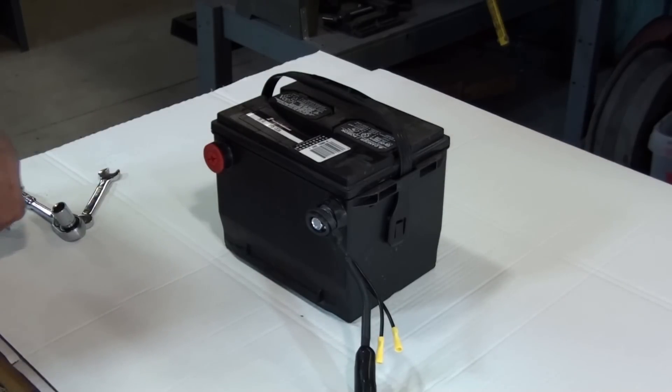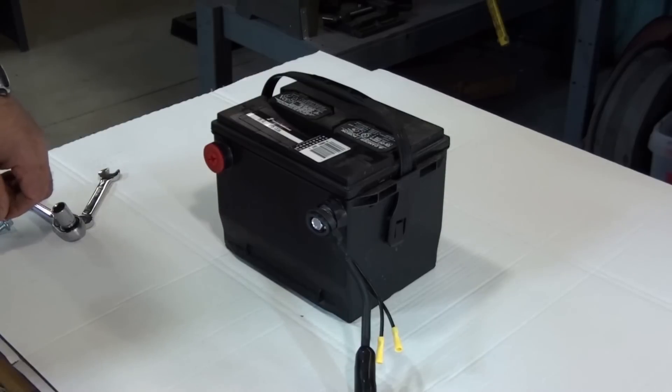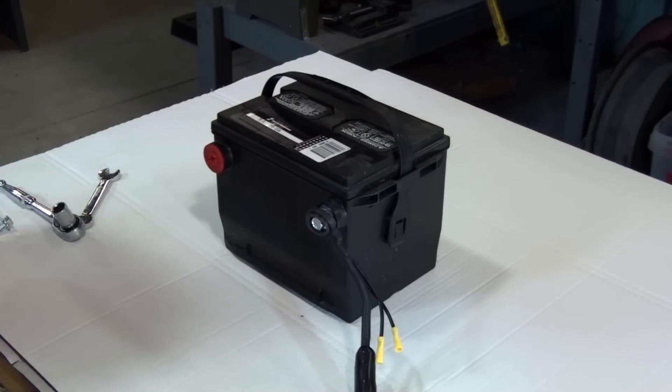Batteries are typically rated with starting amps or cold cranking amps, and our switches will handle the starting amps from all commercially available batteries. This particular battery is rated at 675 cold cranking amps, and our switch will work with any cranking amp rating that you would find on a commercially available battery.